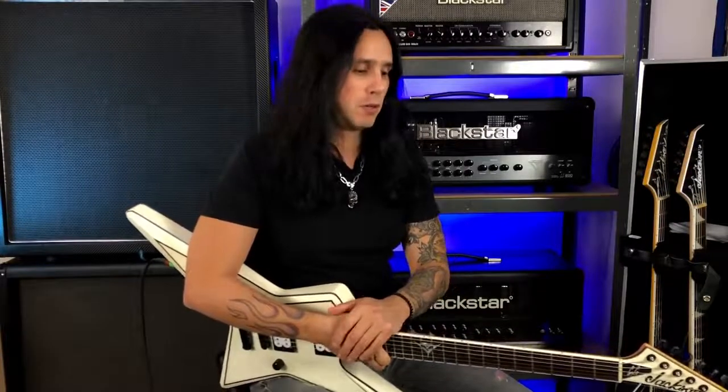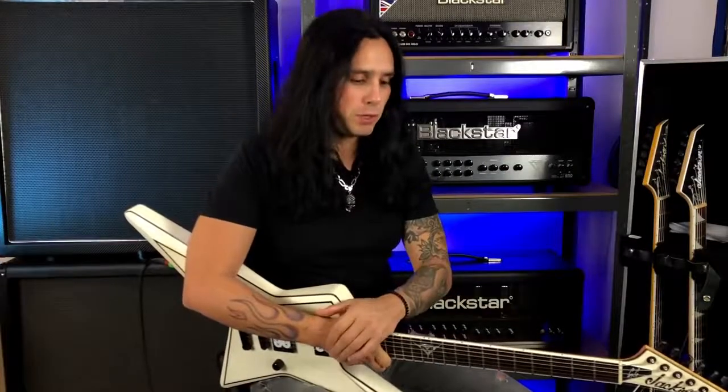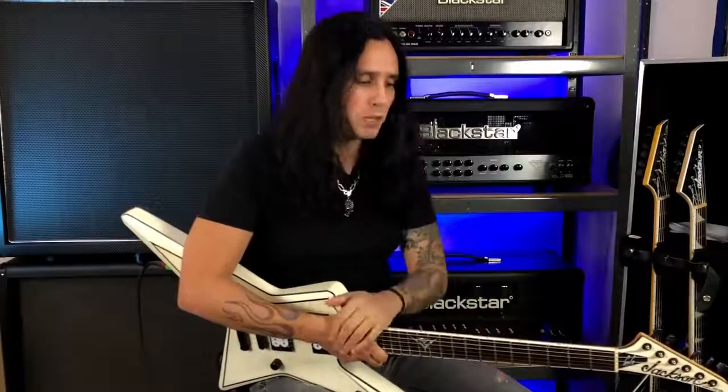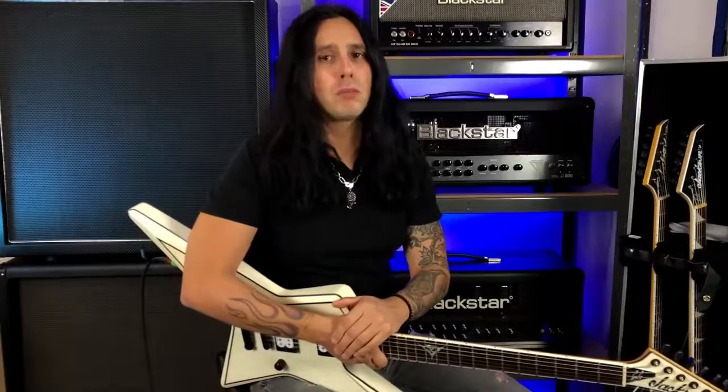This is the concept, and I hope you can differentiate alternate picking and economy picking. They're both very useful to help you play what you want to play. You can use this not only with three notes per string, but with two notes per string as well. Experiment, let me know what you think, drop a comment, and subscribe.